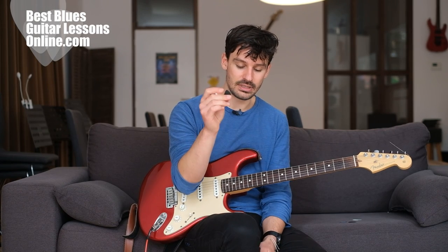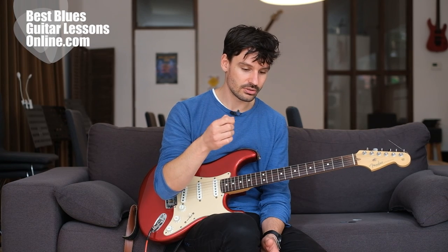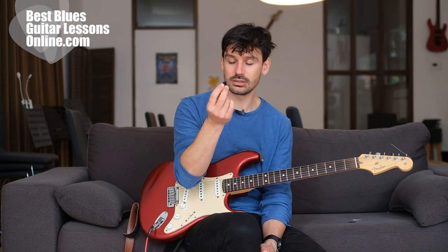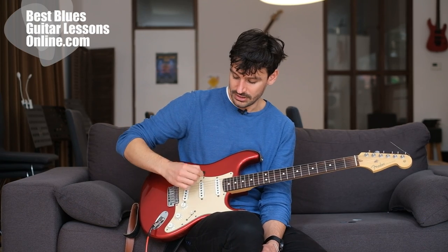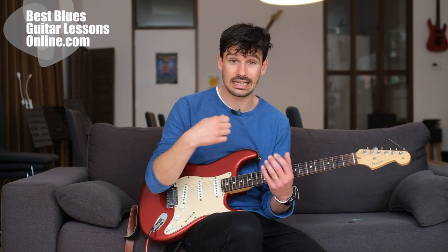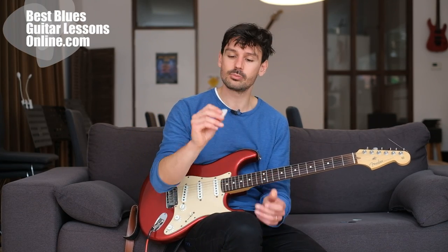If you're only playing with thinner picks, forcing yourself to use a thick pick will improve your accuracy because you're forced to examine your technique. Thicker picks — especially smaller ones like the jazz pick — force you to play with much more accuracy. You can only pick with the tip of the pick; if you delve too deep into the strings you'll feel too much resistance and get stuck between the strings. That's why many beginners prefer the thinner pick, but it can be a false sense of security.